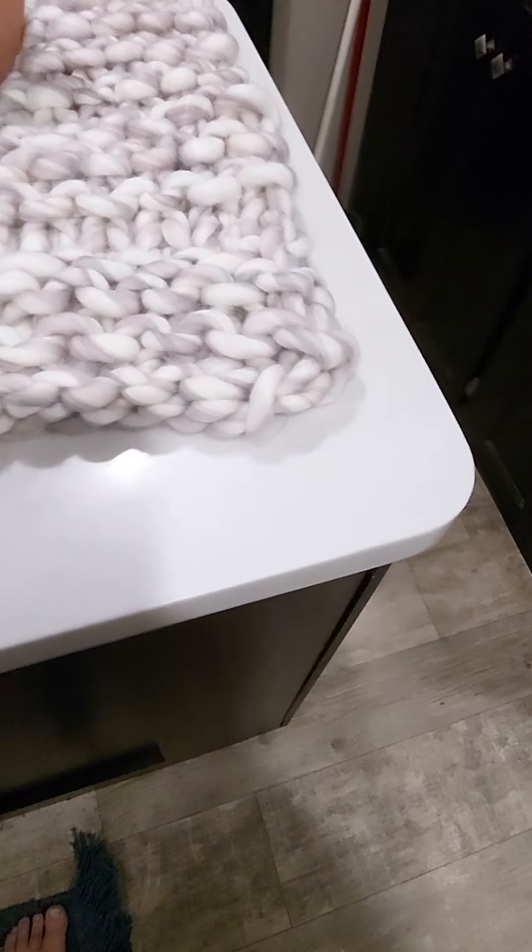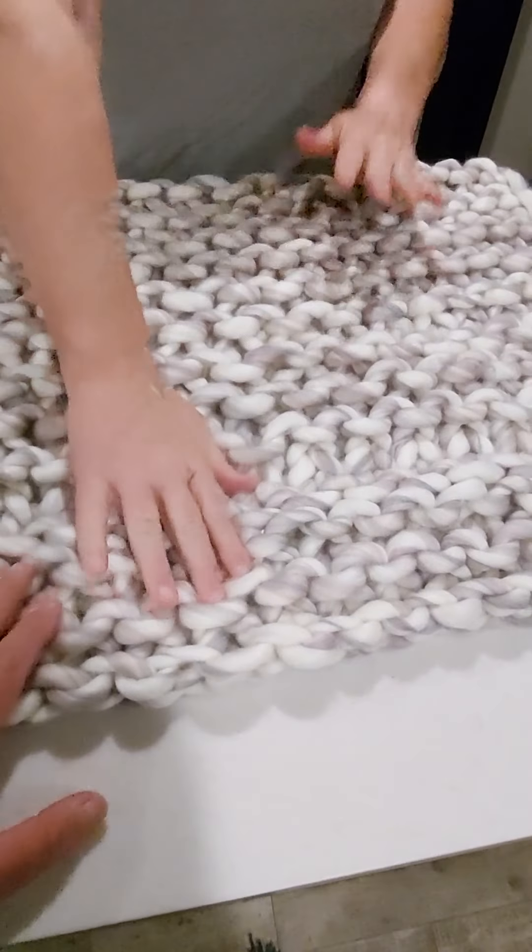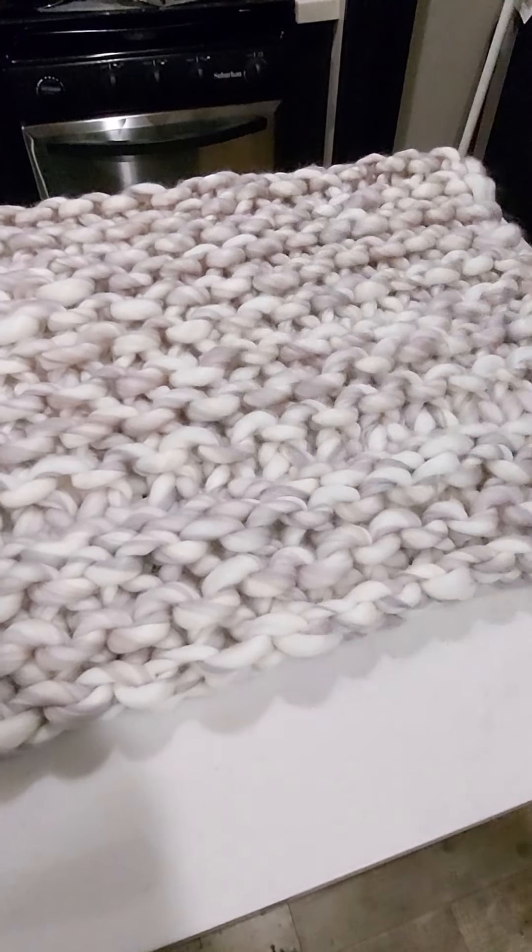Let's see — this is number three, four, and I have a baby one that I'm making in the car. Let me go get it and I'll show it to you.